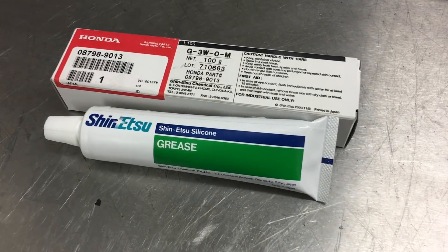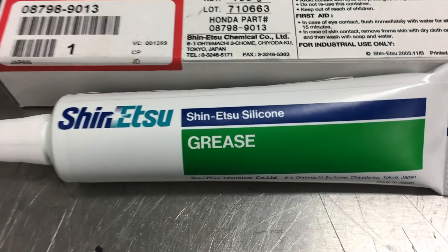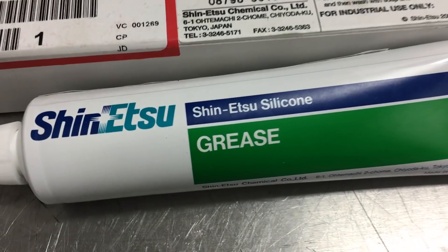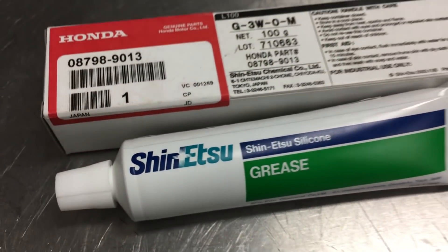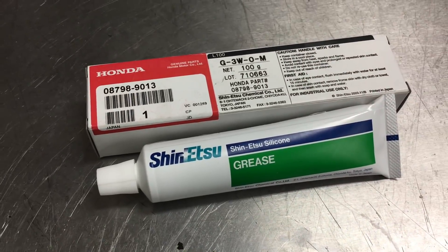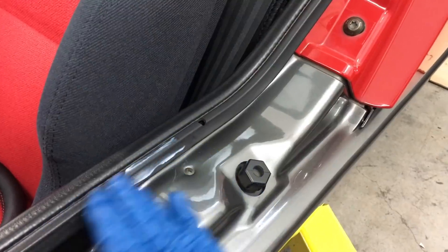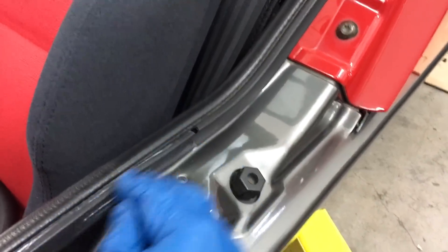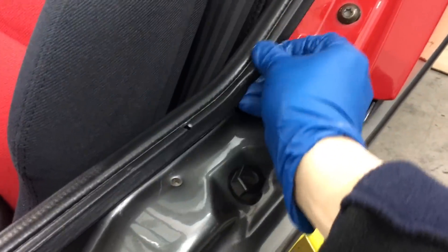Up next, to preserve all of the AZ-1's rare rubber seals, I ordered up some Shinetsu grease from Honda, which is the best stuff you can use to preserve and restore your car's rubber seals and weatherstripping. In addition to preserving your seals, it can reduce or eliminate wind noise and other rattles around doors, windows, and sunroofs. Application is pretty simple - you just clean your seals, spread the grease on, let it sit for a couple hours or so, and then wipe away the excess. Just know that a little goes a very long way - this tube should last a couple hundred years.